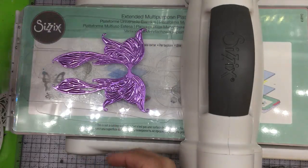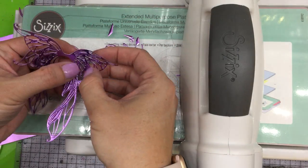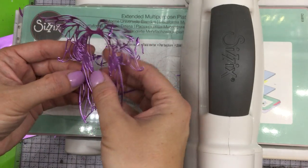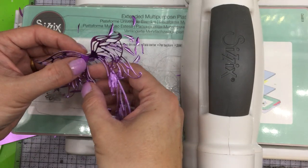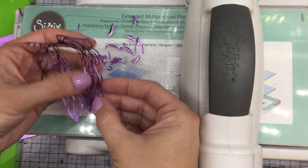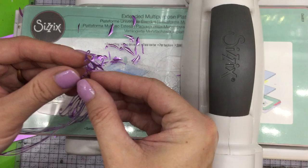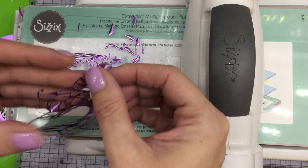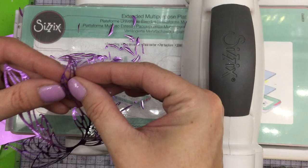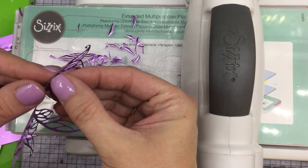Look at those gorgeous wings — oh wow, so pretty! The little centers just pop right out. If I need to use that little tool I can, but they're just popping out so nicely and easily. Once again I can keep it like this, or I can go ahead and separate it out so that I have two sets of wings — one in lavender and one in gold, or I can do both in lavender.